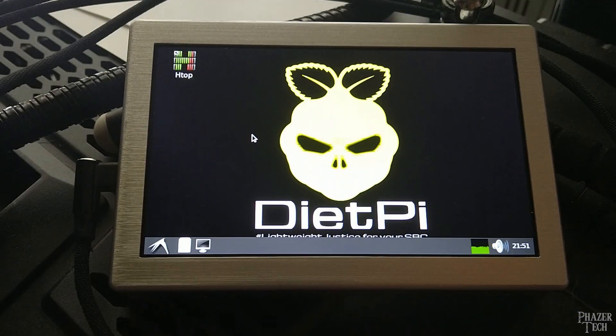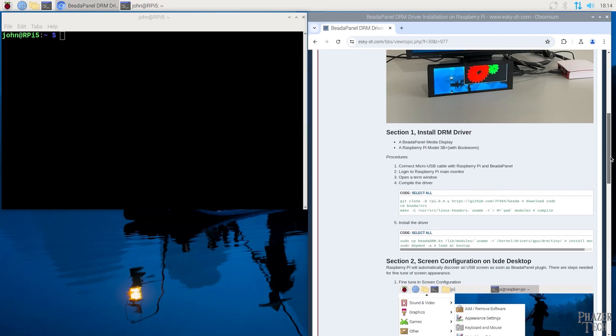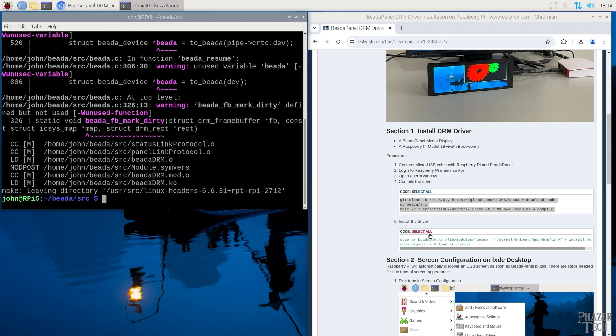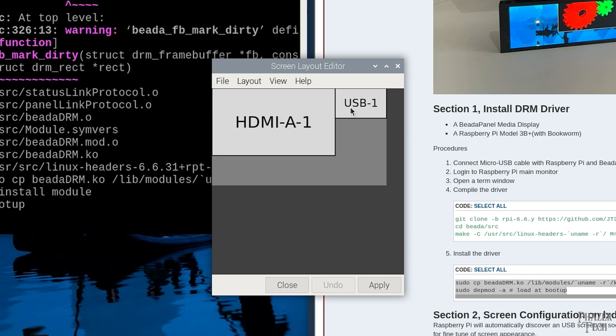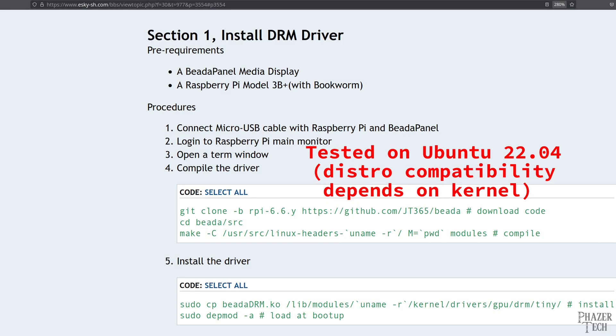Now let's go over how to use the Beta Panel as a secondary display with Linux and the Raspberry Pi. There are actually two different drivers available — one is based on the older framebuffer subsystem, and the other driver is based on the more modern DRM. Chances are you'll want to use DRM. Here I'm running the official Raspberry Pi OS on a Raspberry Pi 5. I included the link to these instructions in the video description. All you need to do is copy and paste these two boxes of code, and then the system will recognize it as a secondary display. I'll test it out by watching one of my YouTube videos, and as you can see it performs extremely well, and playback is very smooth.